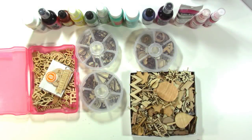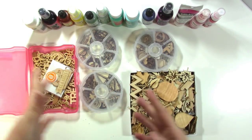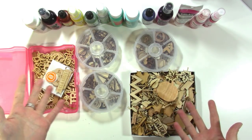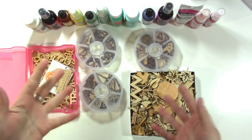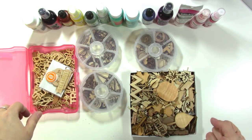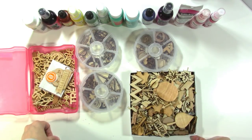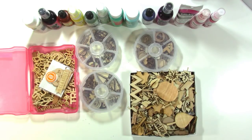Hey there, it's Jen Scout and welcome to the first video in my new series Use It or Lose It. Today we're going to talk about wood veneer. What I want to do with this series is talk about something that's sitting around in your stash or my stash and how we can try to use it up or just play with it so we can decide if we want to keep it around or just get rid of it.